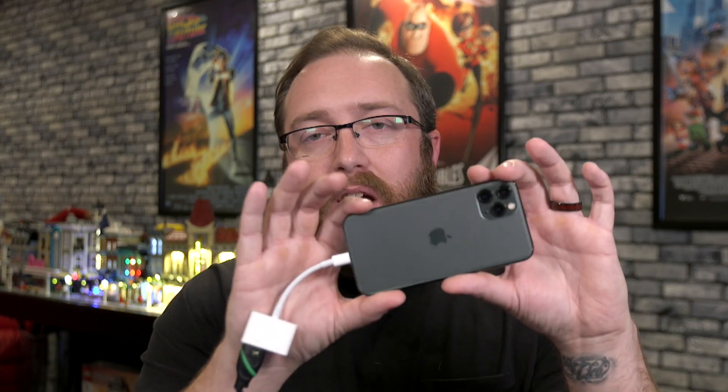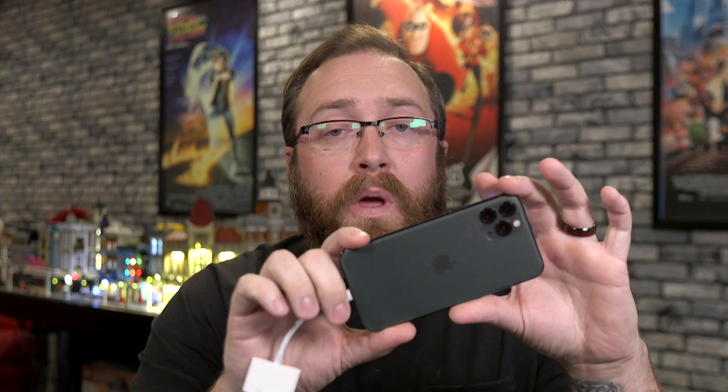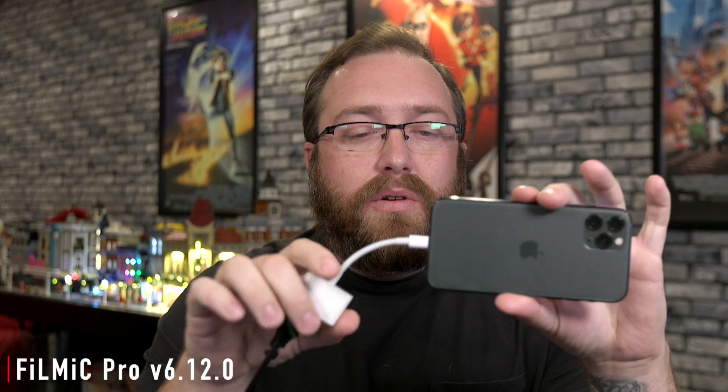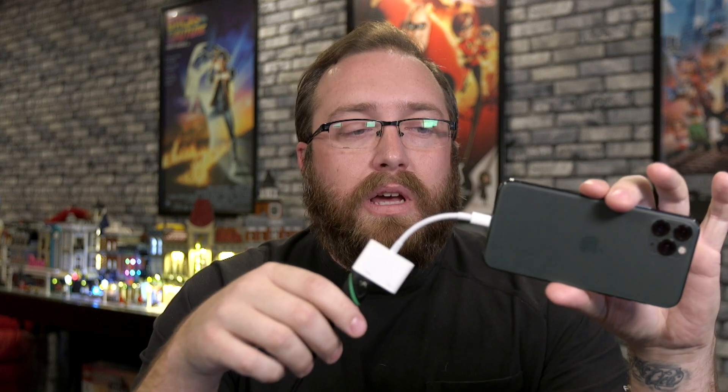Hey everybody, welcome back to MacBreak Studio. Travis here. Today I wanted to talk about something a little bit different — specifically the iPhone and Filmic Pro. Filmic Pro today released a new update to their app that essentially turns your iPhone into a professional webcam.